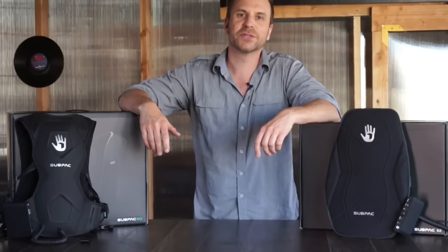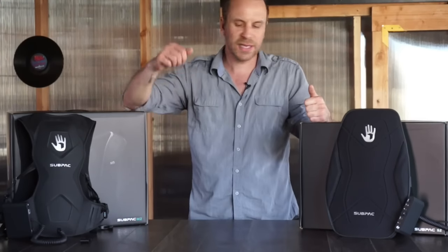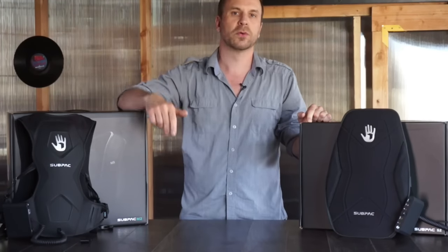Hey, what's up everyone, this is DJ Stu G here with DJ Tech Tools, and today we are in Los Angeles, California checking out the two latest editions of the Sub Pack. We have the S2 seated version and the M2 mobile version.